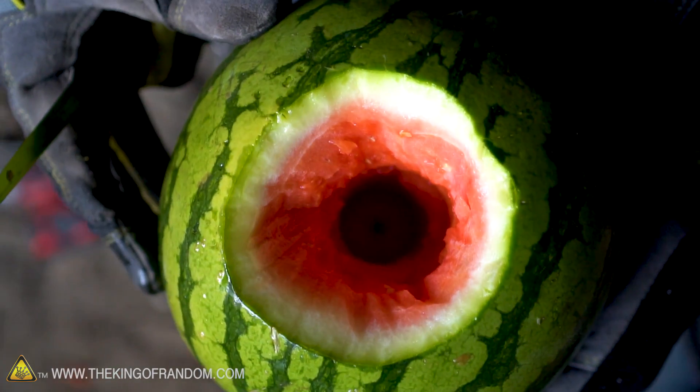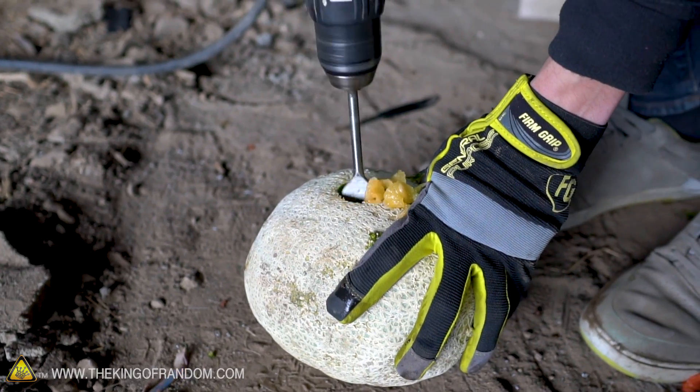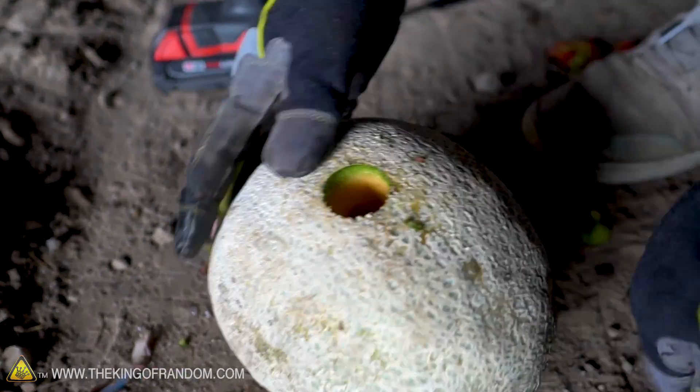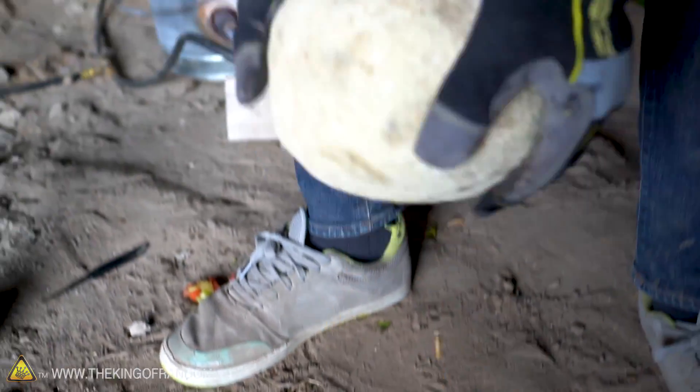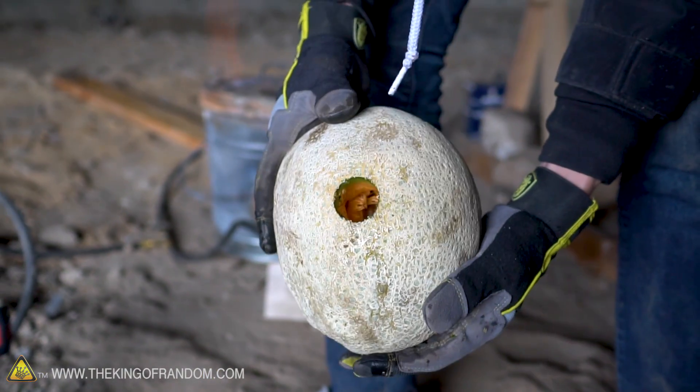Now let's try the same thing with the cantaloupe. Of course the cantaloupe is a lot more hollow on the inside already — it has a lot of seeds in there, but it's not solid pulp all the way through like a watermelon.